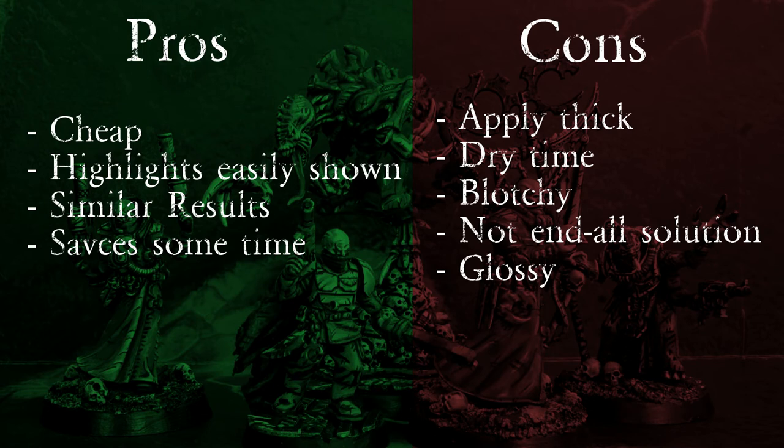Now with the cons: you have to apply this very thick and be really careful with the other details not to make a mess. It also takes a bit of time to dry — you had to wait a good 5 minutes. Sometimes it can come out a little blotchy; you can see this mostly on the red where it creates a weird little spot, though luckily it was supposed to be fabric anyway so it kind of worked. Also, it's not an end-all solution — you'll still need to do your highlights and apply washes as needed. And lastly, it came out glossy, but this was very easily fixed.